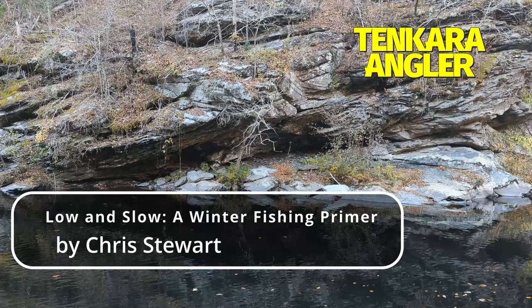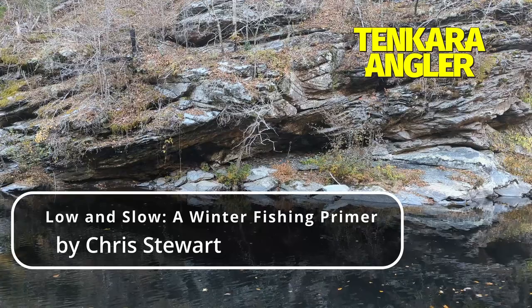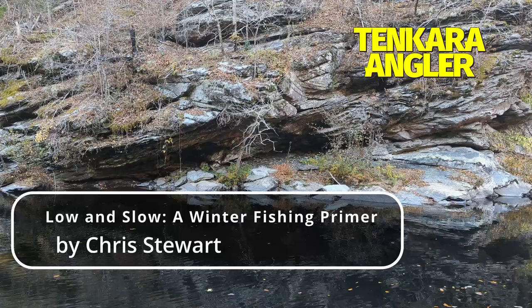In the flat light of winter, even high-visibility lines can be hard to see. There is a fluorescent chartreuse line in the first photo, but you can't see it — even in real life it is hard to see. Nylon takes dye better than fluorocarbon and the brighter colors that are possible make the lines much easier to see on an overcast winter day.